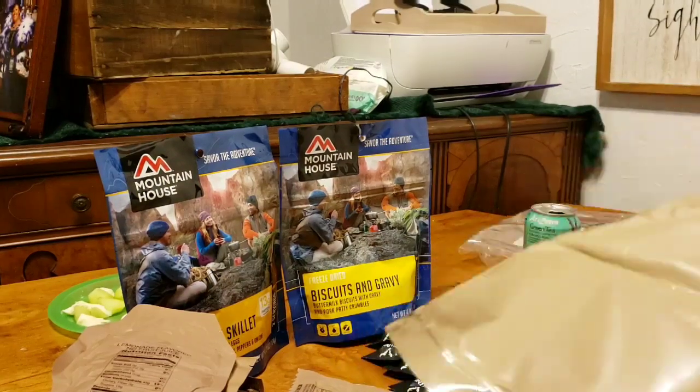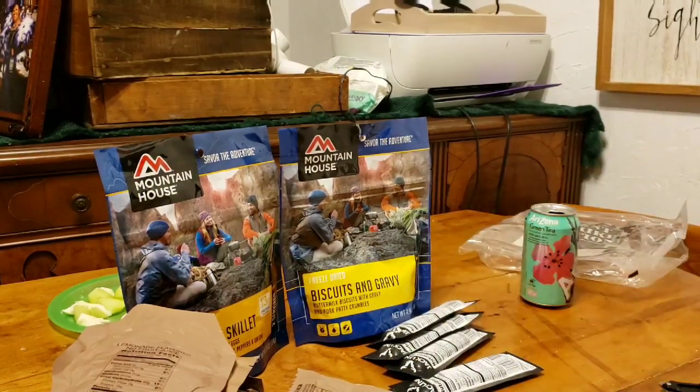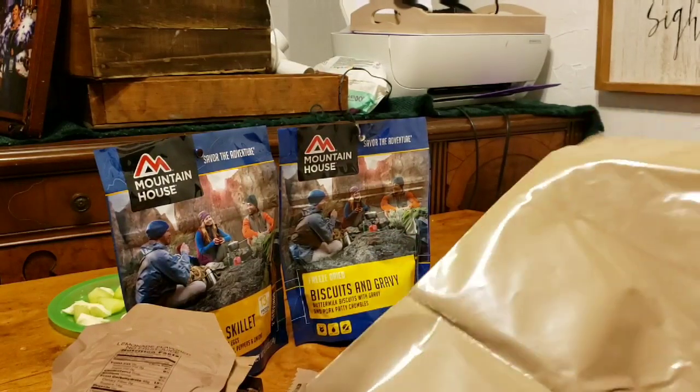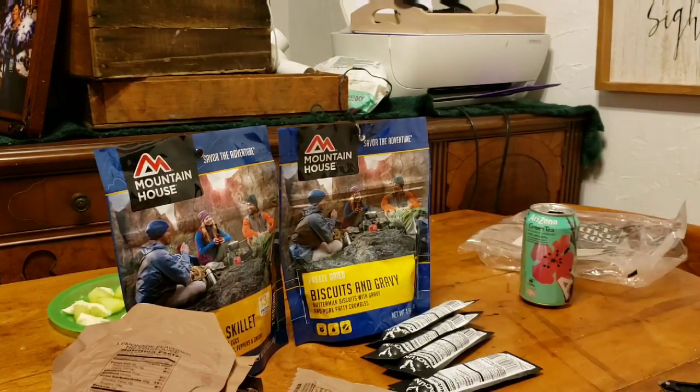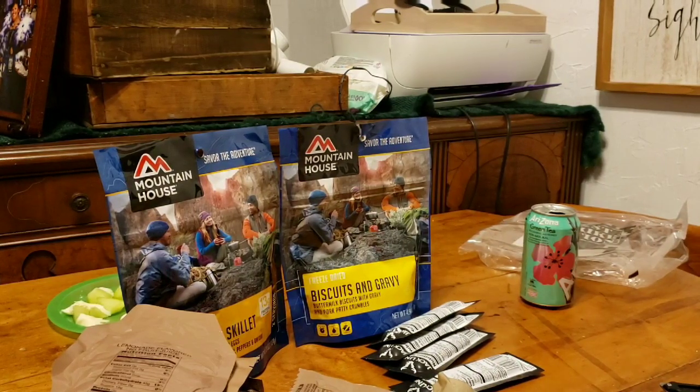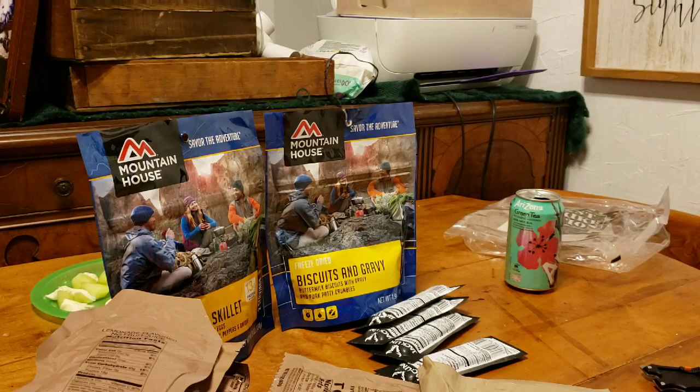Our MRE spoon. And lastly, one of the things I liked about this is they actually give you a Ziploc bag to put your trash in — or really anything. So there we go guys. Like I said, some of this stuff is going to expire sometime later this year — being the sandwich and the tuna, probably.